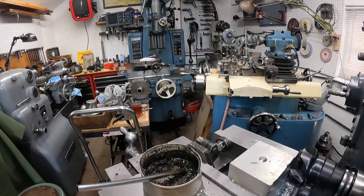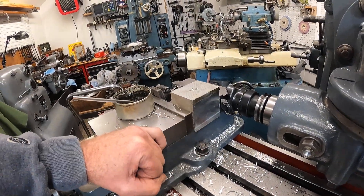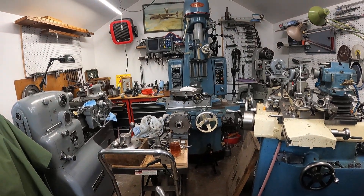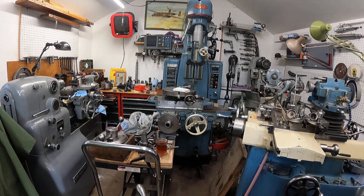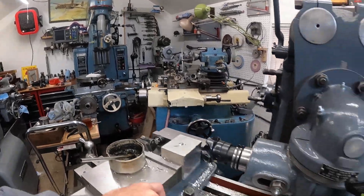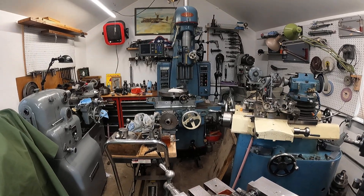You can rough out a piece of aluminum or steel here, take it over there and finish it. You can do a fly cut across the surface and then bore a hole, and the hole is square to that surface. So this is a roughing machine, and that one over there is a finishing machine.